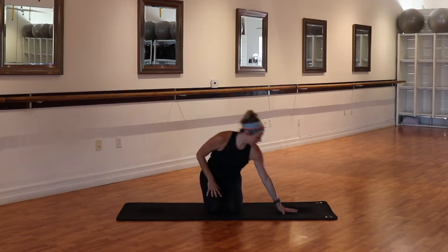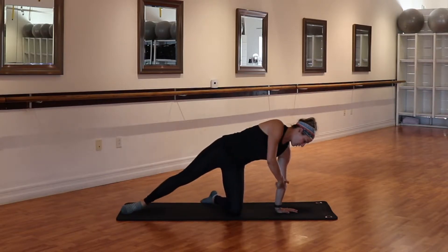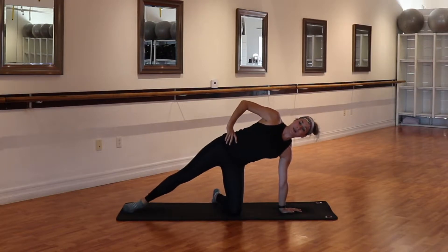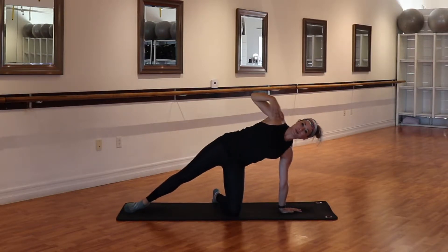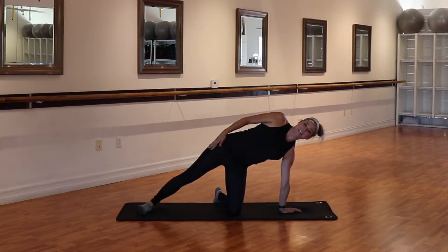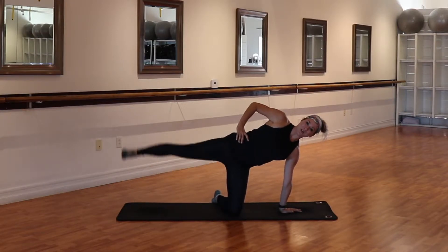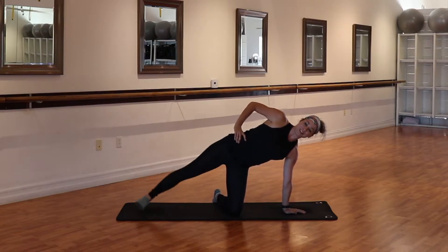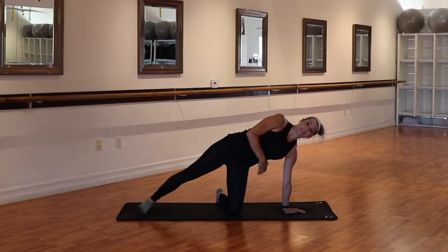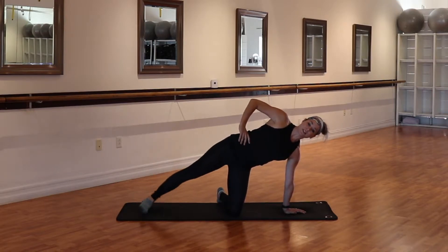Today we're going to start on our mat in a variation of a side plank. We're going to set up with the shoulder directly over the palm and the hip directly over the knee. Your opposite hand can be where you want. Try to stack the shoulders, stack the hips, flexing through the opposite leg so we're already igniting and engaging that leg. From here we lift and lower. Not only are we focusing on the lower body here, we're also starting to focus on the obliques, that entire core and trunk section.